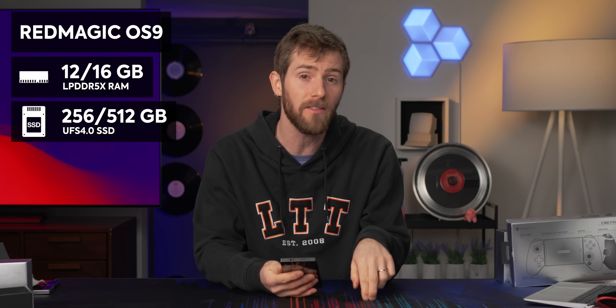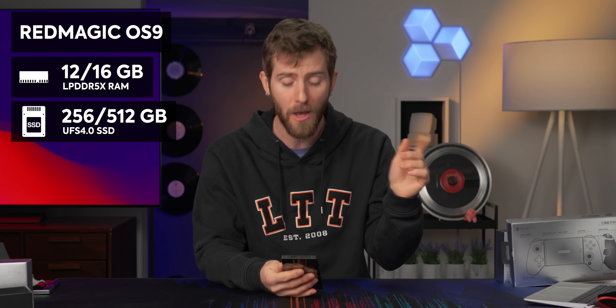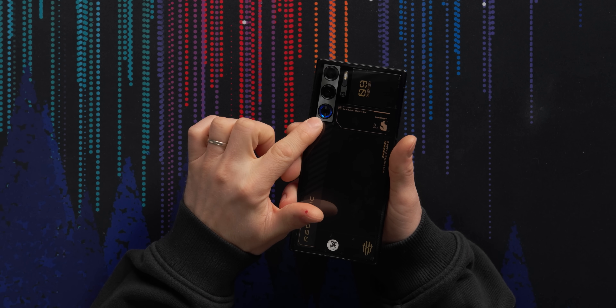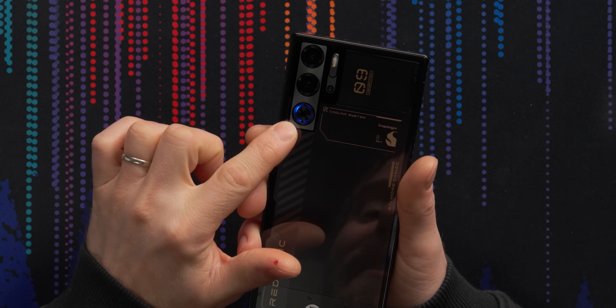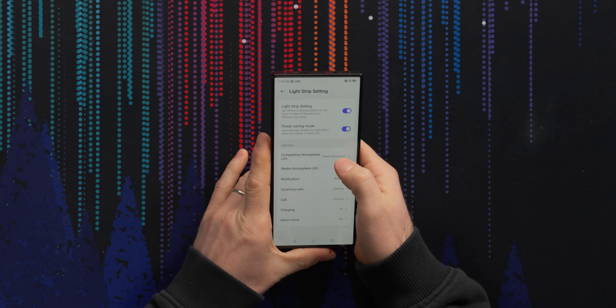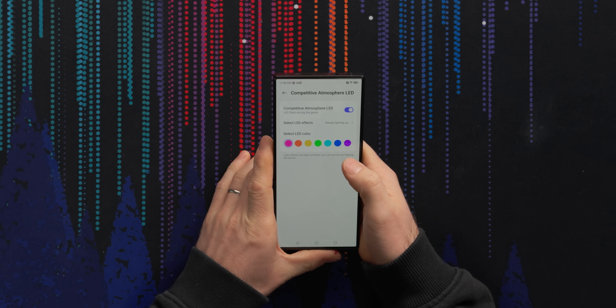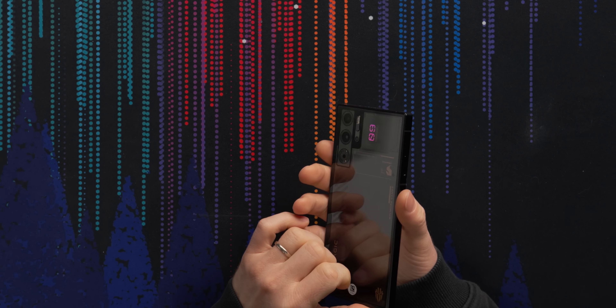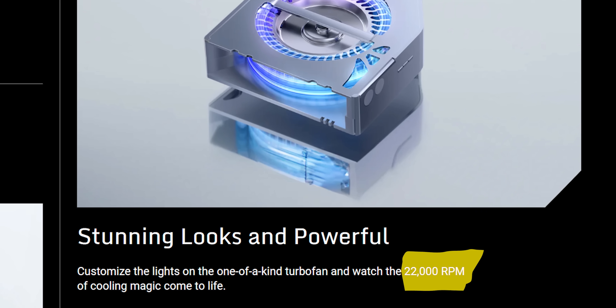Let's talk basic specs. It's running Red Magic OS 9, based on Android 14, with either 12 or 16 gigs of LPDDR5X memory and 256 or 512 gigs of storage. That fan is RGB with four separate LEDs. In Mobile Forge you can customize the competitive atmosphere LED. The fan spins at up to 22,000 RPM, which might be kind of annoying if you don't have headphones in.